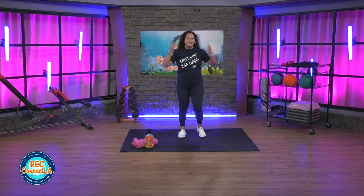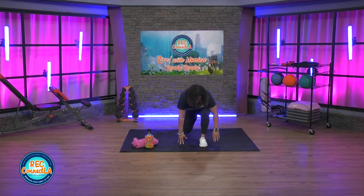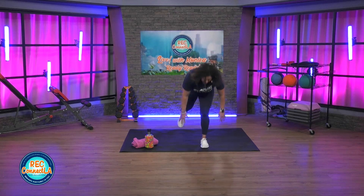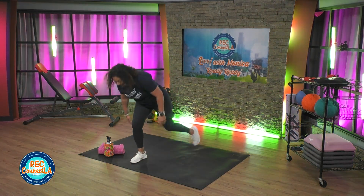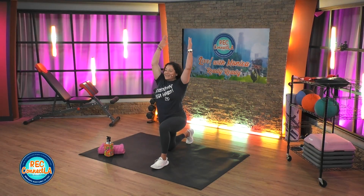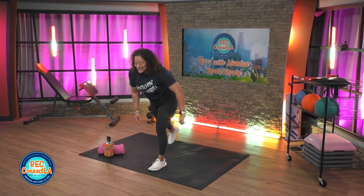Big step back. Legs and feet about hip distance apart. Reverse lunge. Open up. Stand to switch. Moving at your own pace. Really pushing off that front leg heel. Breathing in, exhale on that lift, exhale as you stand up. Last time each side.